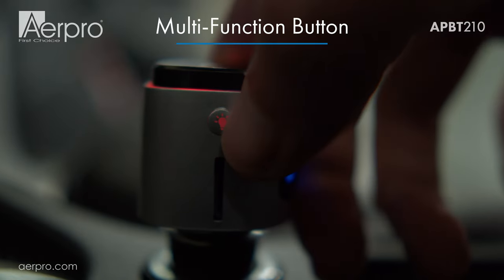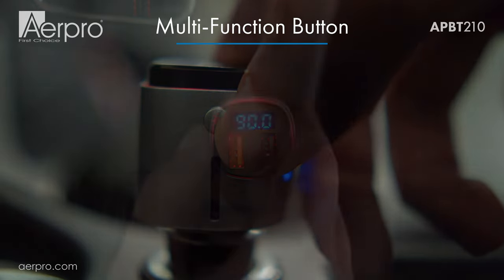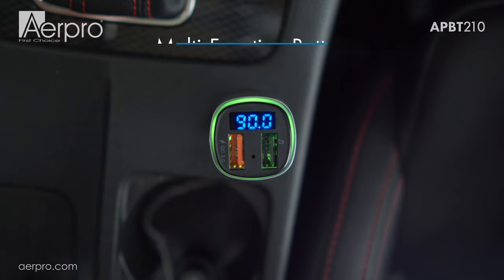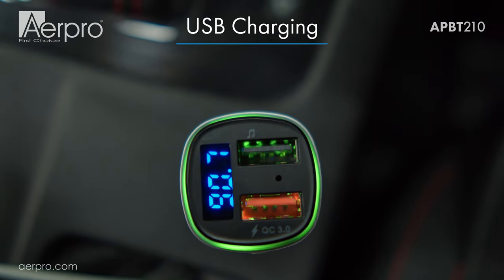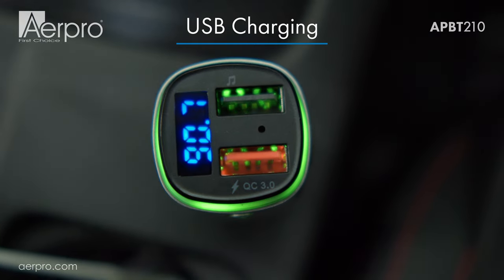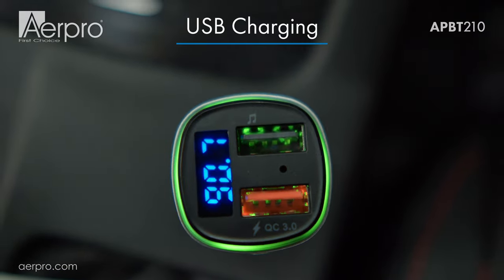On the side of the transmitter there is a button above the micro SD slot that allows you to change the colour of the bezel. If you long press the button it will set the bezel to colour breathing mode. This Bluetooth FM transmitter also allows you to charge up to two devices simultaneously using a quick charge 3.0 capable USB at 18 watts and a 5 volt 1 amp dual function USB port.